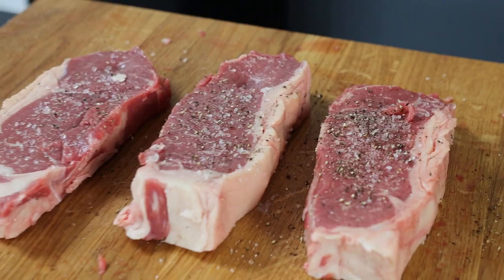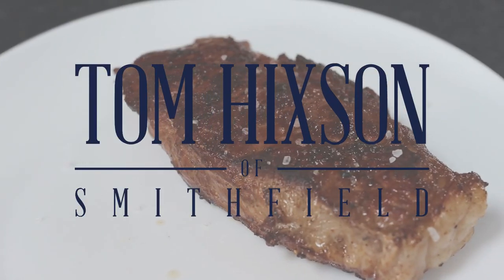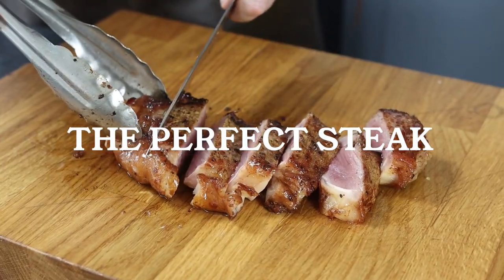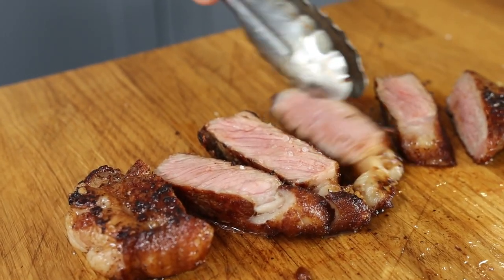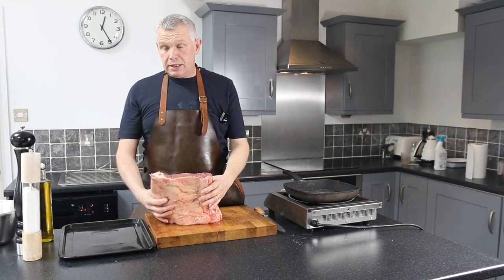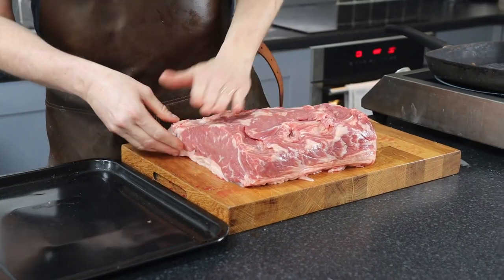Today I'm going to show you how to cook the perfect steak. What I've got is a wonderful piece of sirloin here. This is a USDA from Tom Hickson's, a Smithfield. This is a choice cut, but it's absolutely fantastic as you can see.